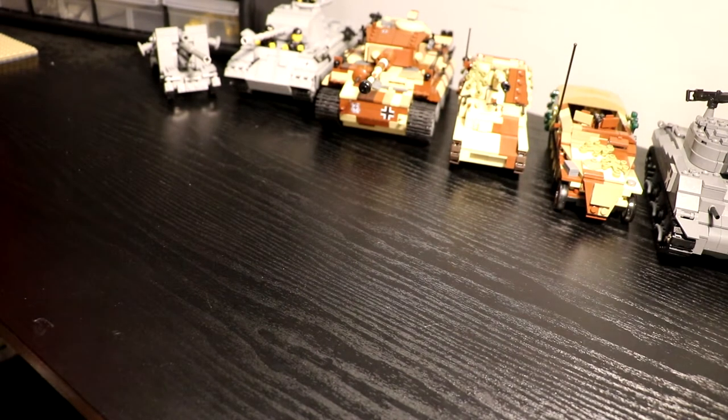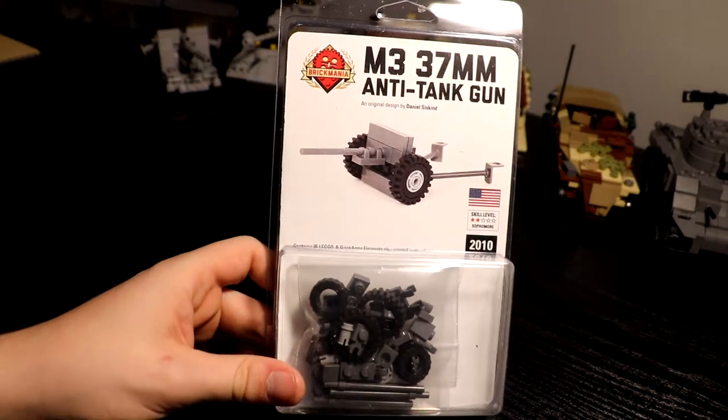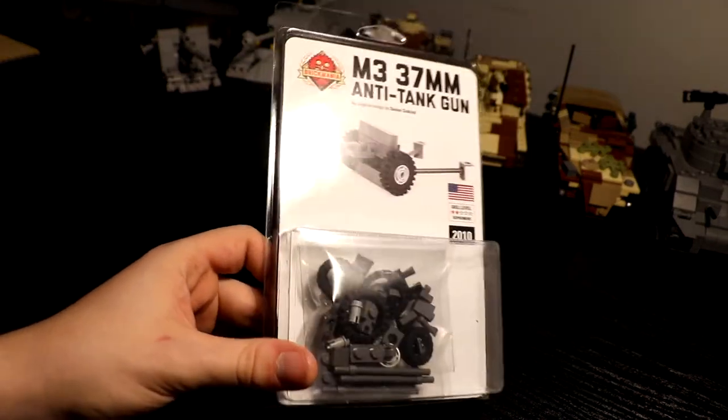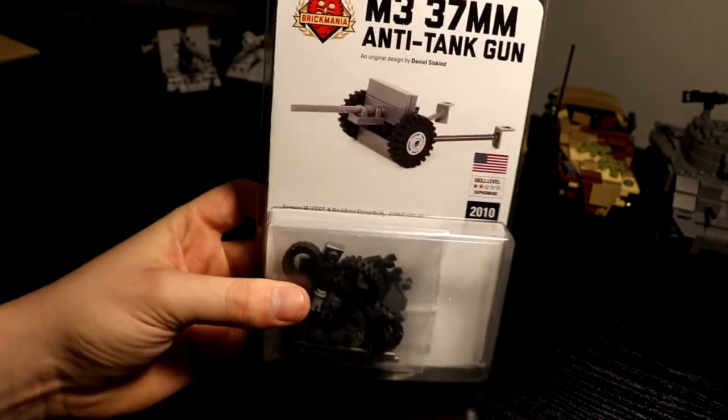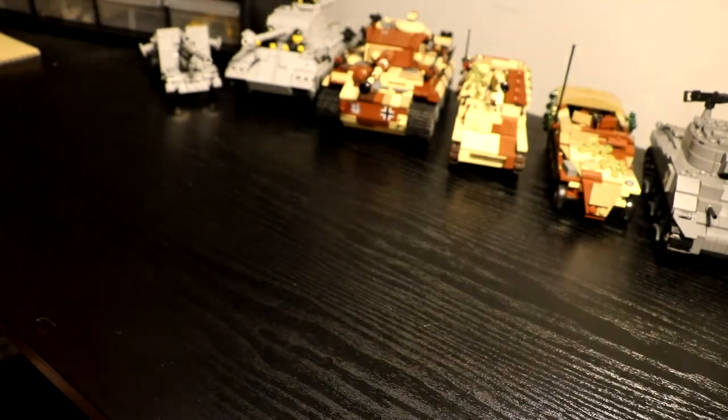Let's get into the first main item. The M3 37mm anti-tank gun — they just restocked this. I thought it looked pretty cool and it was pretty cheap so I picked it up, because I really don't have any artillery pieces right now for any of my factions.